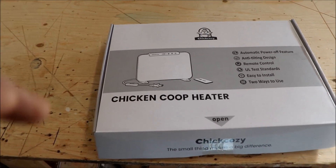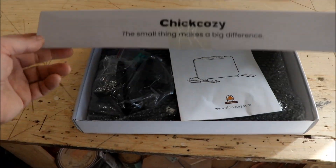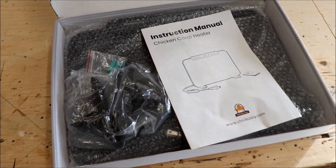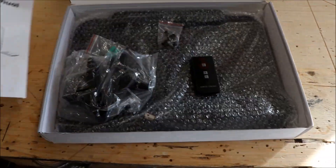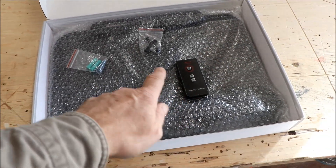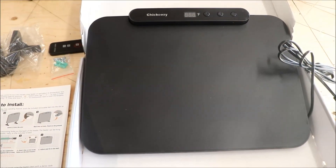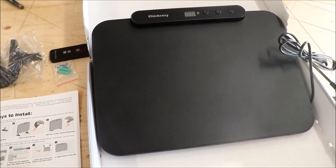This is the box that came in the mail, provided free of charge for the video review. Inside are the components for the chicken coop heater: the instruction manual, mounting brackets for one of two ways to mount it, a remote control, miscellaneous screws, and the unit itself.